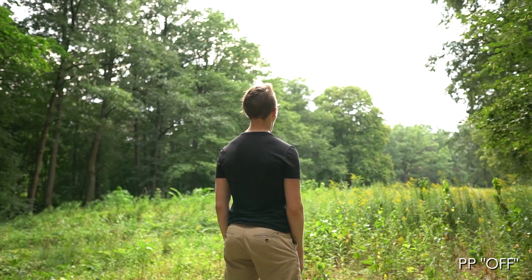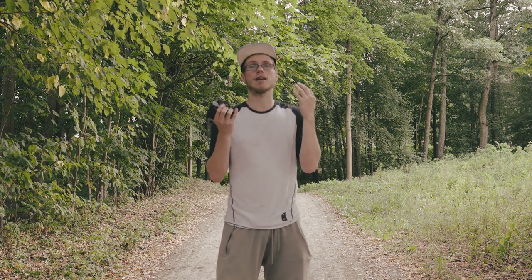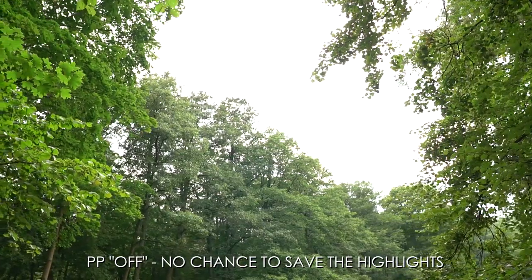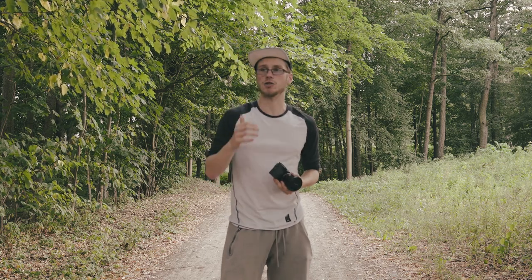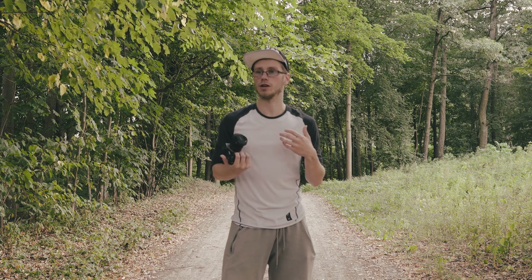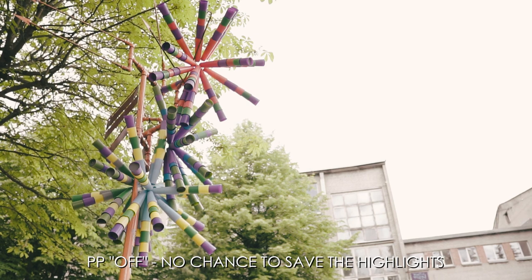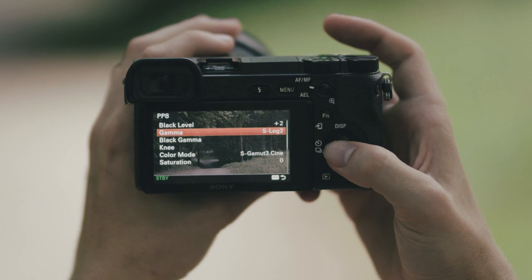Now some of you might be asking: what's the point? There's no contrast, no saturation, no sharpness — why should I be shooting S-Log2? Well the main reason is because S-Log2 has a higher dynamic range. Simply put, dynamic range is the information between the shadows and the highlights. So sometimes you're at the beach filming a friend but the sky is completely white with no detail. That's why you shoot flatter profiles like S-Log2 — you can get a lot of detail from both the shadows and the highlights.